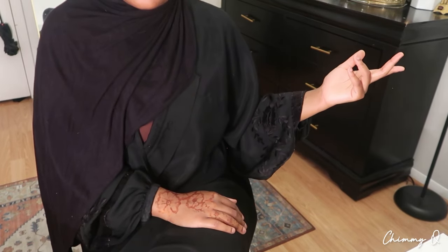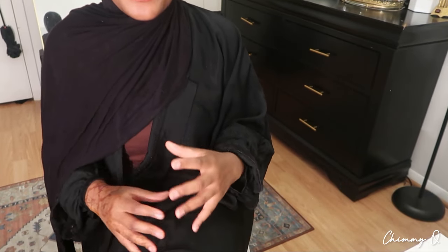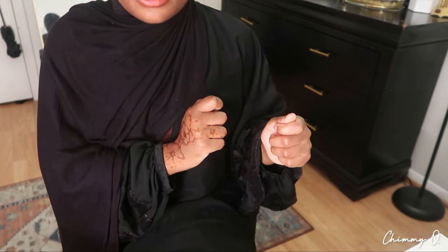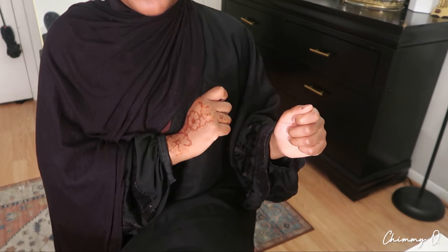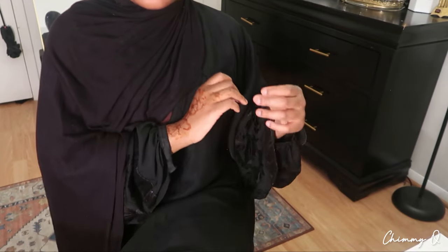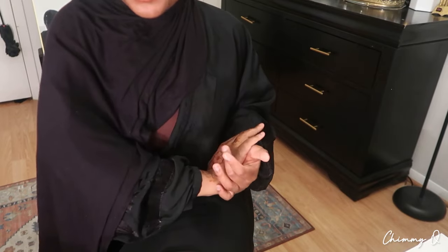For one of my next Quran videos I want to show you guys how I make my Quran memorization planner. I literally have a planner I'm going to be sticking with until the end of my memorization journey, and I'll show you how to make your own so we can stay consistent and reach our goals. Anyways, I'll end the video here — take care, assalamu alaikum.